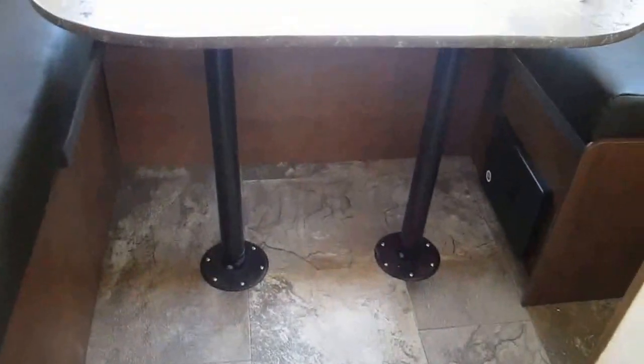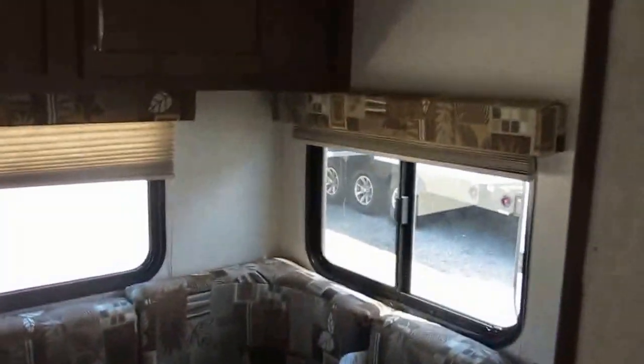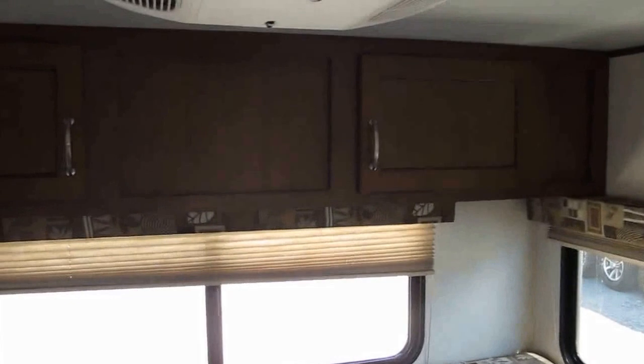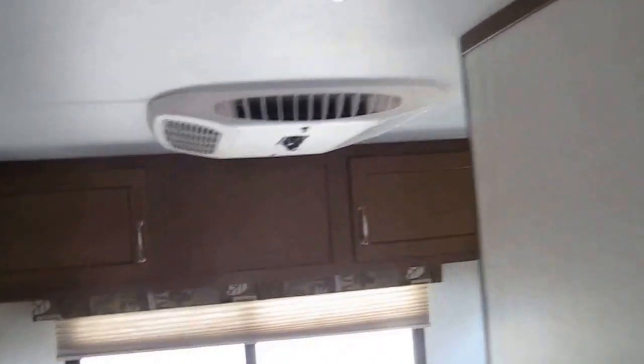There's a really nice U-shaped dinette in the rear. The table will come off those pedestals, rest on that platform, and you can use it for additional sleeping if you need it. The biggest attraction about this camper in my opinion is all the windows. I'm a little claustrophobic — this makes it super light, bright, and airy.